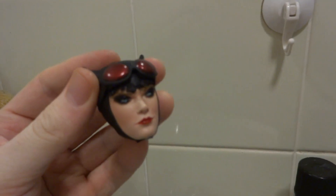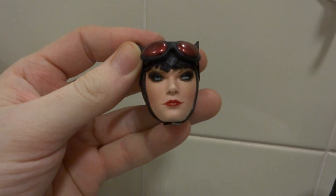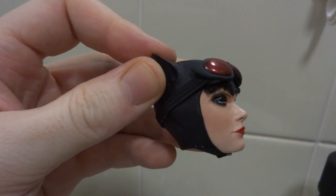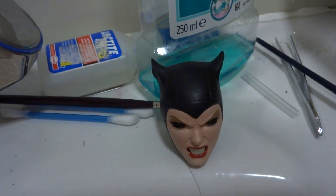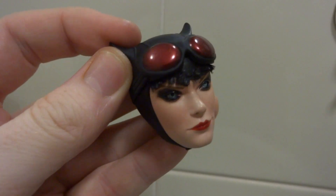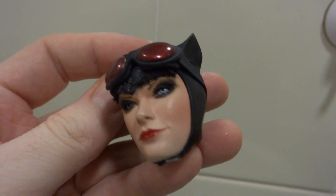Because I have added hair to this head, redone the eye makeup, made the lips more red. The main thing was putting hair where the mask meets the forehead, like in Arkham City. There you go — it took a while to do, wasn't easy.